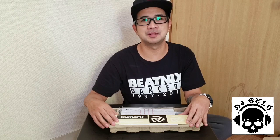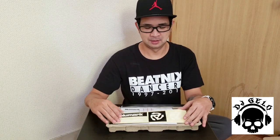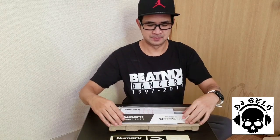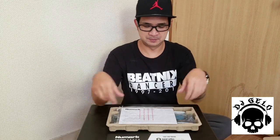Lumabas siya ng 2017. Ito naman, ngayong year na to — 2020, January. Ayan pa rin laman niya. Stickers, tapos yung free software. Pag online ka lang, sundan mo lang yung 4 steps dito para ma-download mo yung Serato DJ Lite. Pero kung gamit ko, Serato DJ Pro. Lumagaan na rin siya sa Serato DJ yung lumang version.